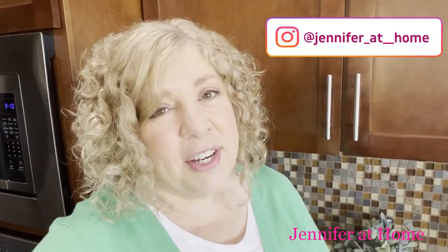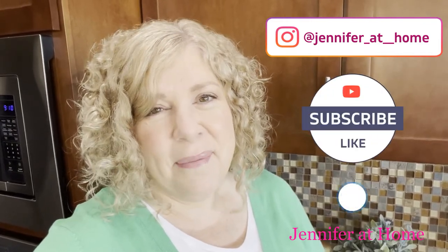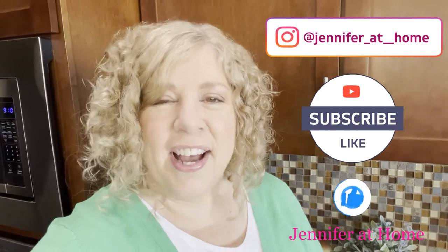I would love for you to subscribe if you haven't already. Be sure to click the like button and don't forget to hit the bell so you'll get notifications every time we have a new video coming out. I'll see you next time. Happy St. Patrick's Day!